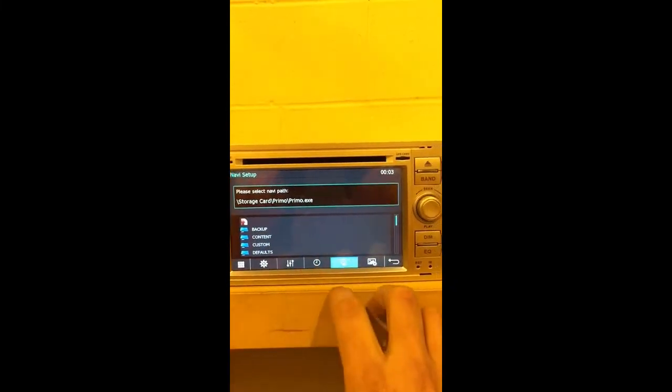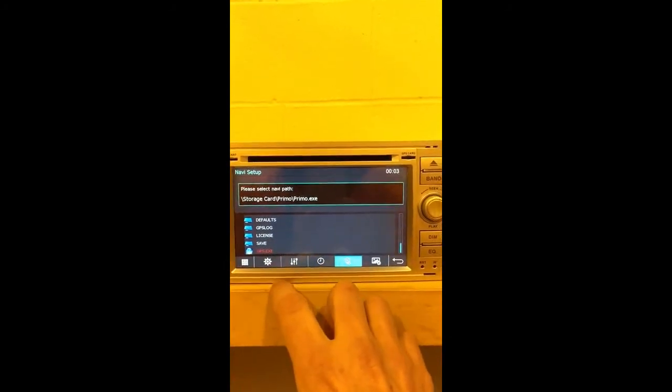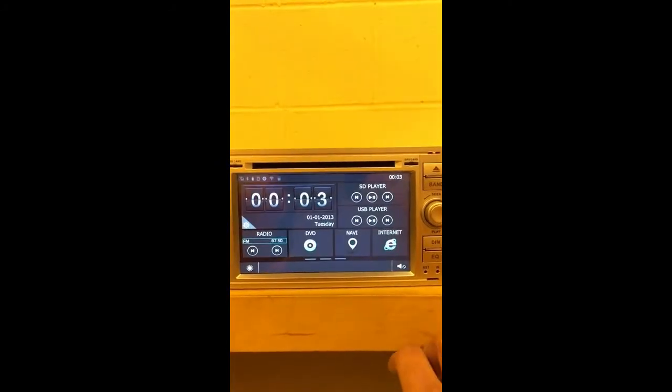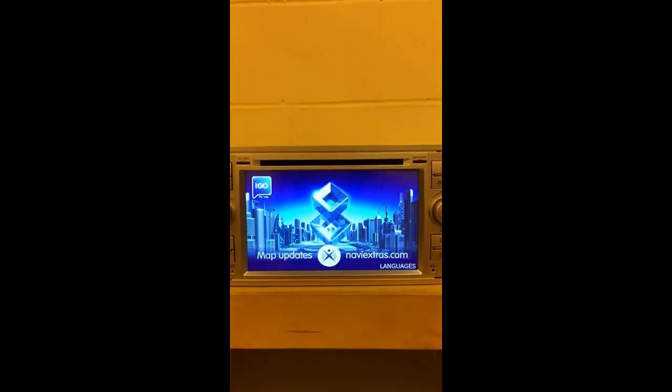You need to go and look for a gps.exe file. As you can see, ours is called gps.exe. It will then swap over. From there, go back out to the main interface and it's ready to use.